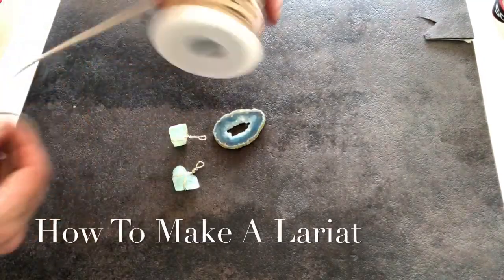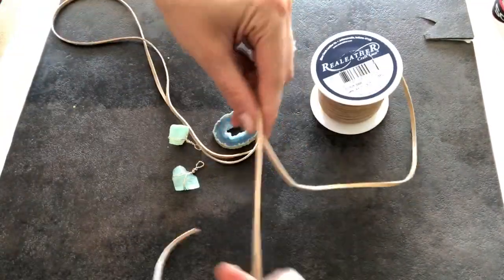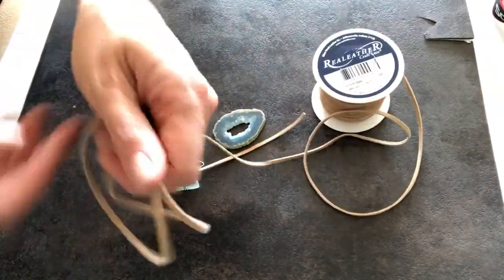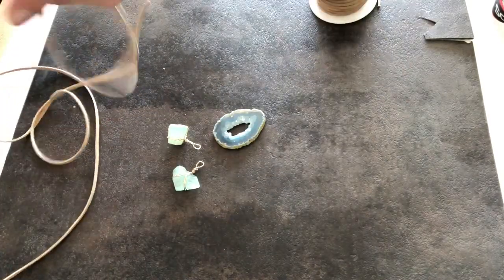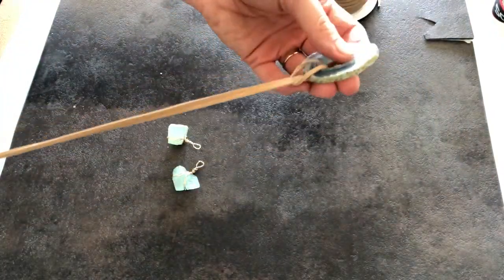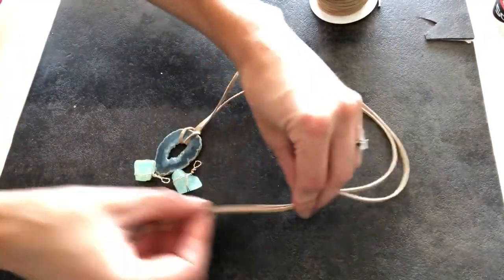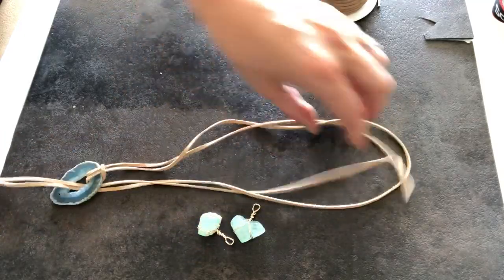Now we get to work on the lariat section of this project. You're going to take about two and a half to three feet of cord, enough for it to be folded in half and then wrap around your neck and hang down towards your chest. Trim that off and then find the center of your cord to run through your geode. Wrap that cord back through the loop so that you have a cute little knot like this, and then you're going to take the ends of your cord and put them back through your geode. This creates the basic lariat shape.